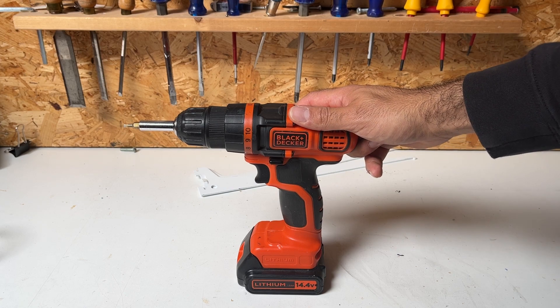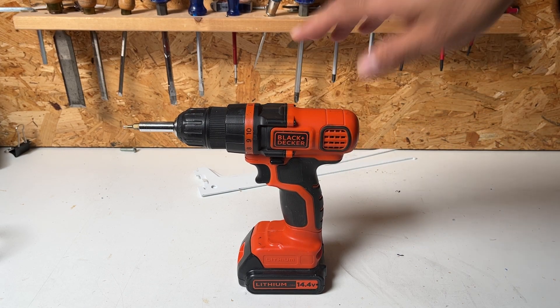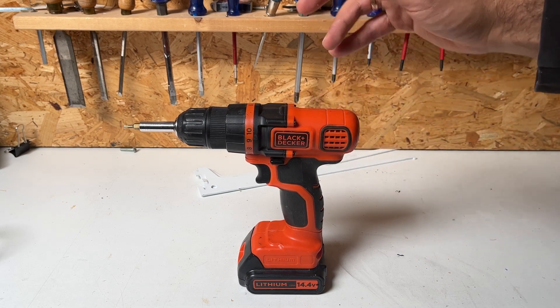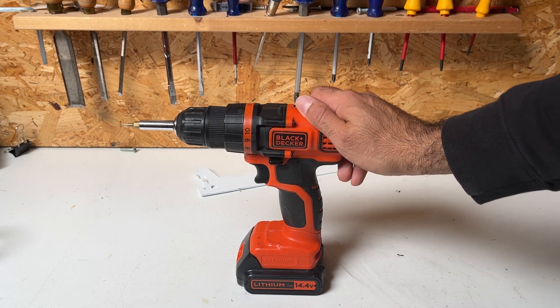Hey guys, today I want to do a quick review of my Black and Decker drill. I've had this drill for many years — at least 10, though I'm not exactly sure. I thought let's hop on camera and do a 10-plus year review and tell you all the ins and outs so you know everything before you buy this product.